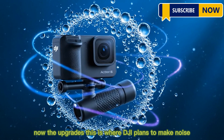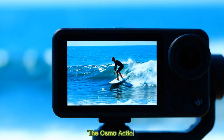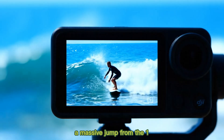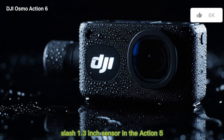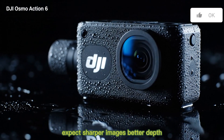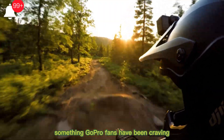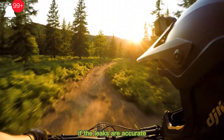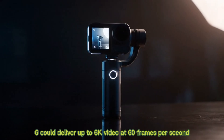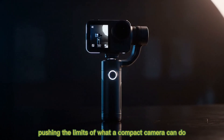Now, the upgrades — this is where DJI plans to make noise. The Osmo Action 6 is rumored to feature a new 1-inch sensor, a massive jump from the 1/1.3-inch sensor in the Action 5. Expect sharper images, better depth, and massively improved low-light performance — something GoPro fans have been craving. If the leaks are accurate, the Osmo Action 6 could deliver up to 6K video at 60 frames per second, pushing the limits of what a compact camera can do.